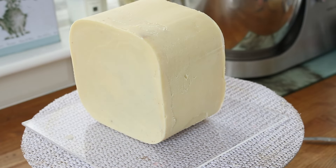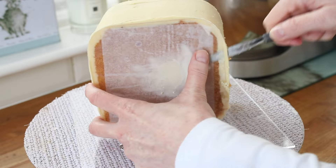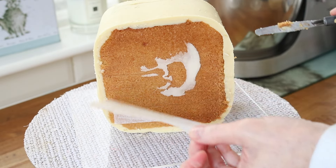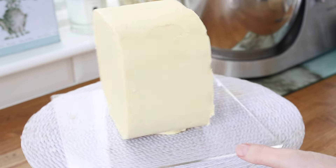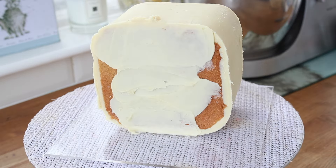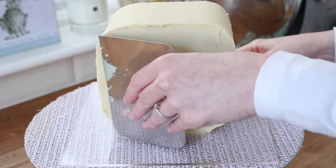I wanted this cake to be on its side, and luckily with ganache you can manhandle it very easily - I just use my hands to tip the cake onto its side. Then again with the mini palette knife to remove the ganache plate, some ganache to anchor the cake in place onto my cake board, and then I just need to cover that back with more ganache, using my scraper to neaten it up and trimming the excess off with a knife once it's been chilled.